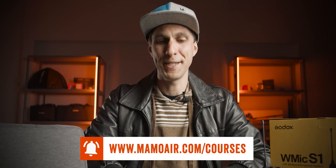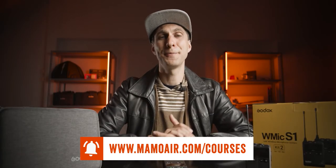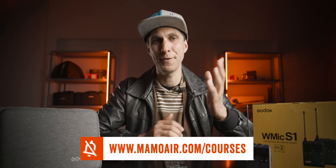Overall, once again — good mic. I love Godox products, not just because they sent this to me. They're not paying me to say anything in particular, but their products work fine and are a good replacement for more expensive brands — especially their lights, check my Godox light reviews in the description. That's all for this review of the Godox WMic S1. I hope it helps you decide if this is the device you need for your vlog, videos, or professional shoot. Hit the subscribe and like button, and leave a comment if you have anything to ask about video making or camera gear reviews.